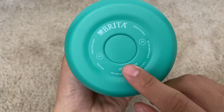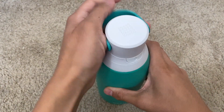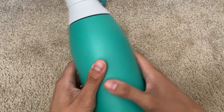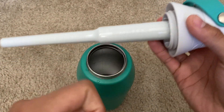As I said before, 32 ounces, and it gives a bunch of other information. This is an insulated water bottle, but what truly sets it apart from other insulated water bottles is the fact that it has a water filtration system, which is placed right here.